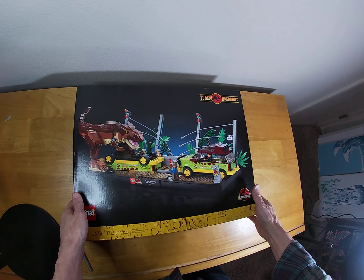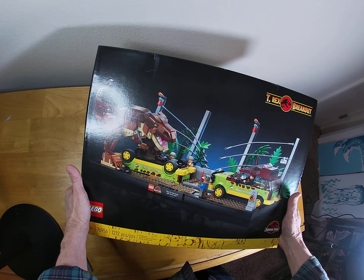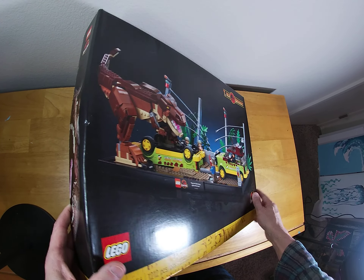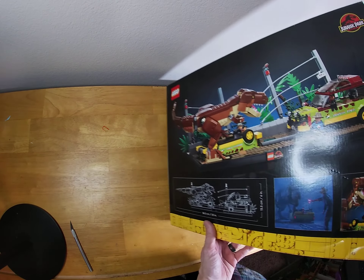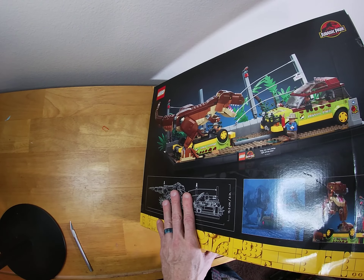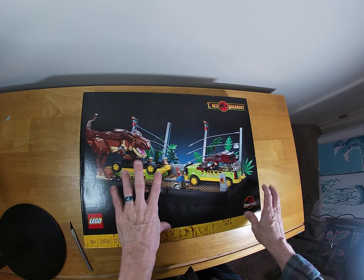And of course, I kind of thought this would happen. The listing, the box was beautiful. But naturally, when it showed up to me after Ace Ventura shipping — got a package, people — it was pretty much decimated, as you can see. But I don't care because I just wanted it sealed, which it still is. So very cool, very excited about this one.